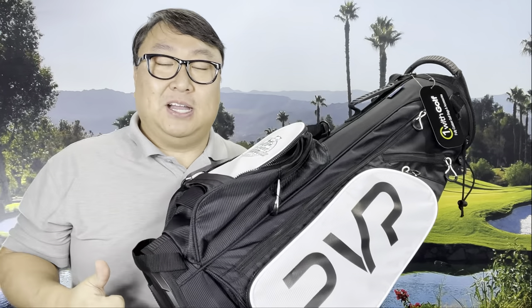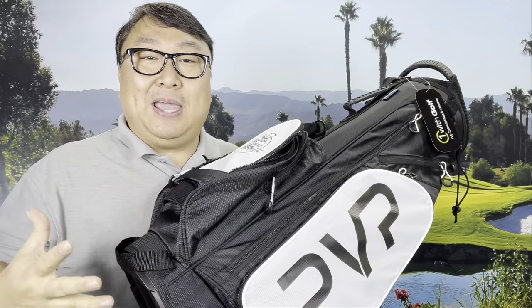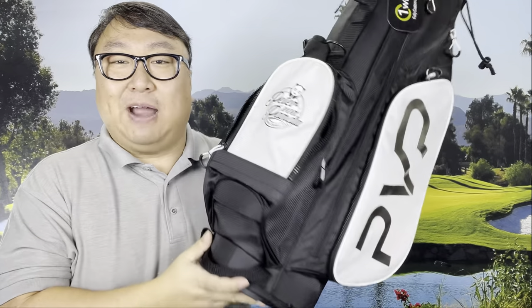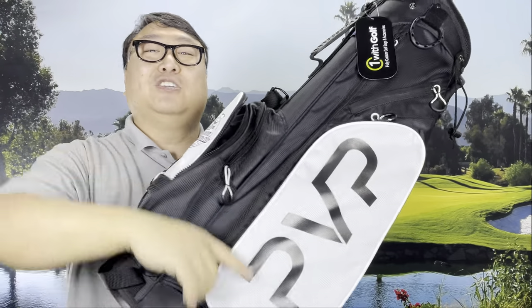So if you've looked at customized golf bags before and you wanted something to celebrate yourself, your business, your charities, your hobbies — and you've said, hey, these golf bags that are five or six hundred bucks are just outrageous — well, now you can get something that's going to advertise that without breaking the bank. Showing off your personality or getting your message out there is going to help you live a little better. I'll put a link to the One With Golf customizable golf bags in the description below. Peter Von Panda out.